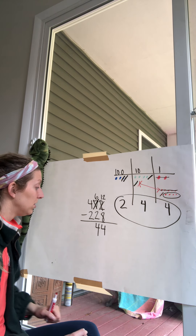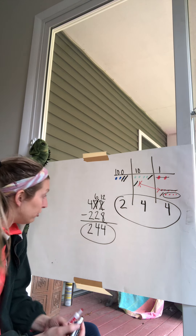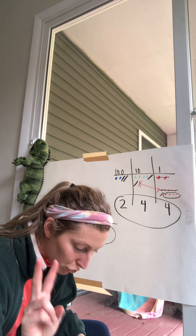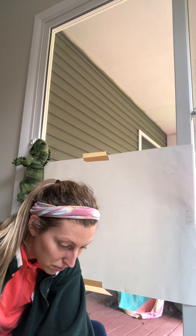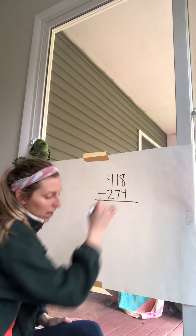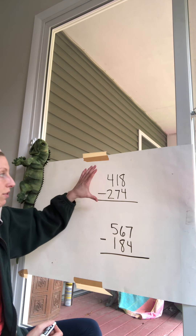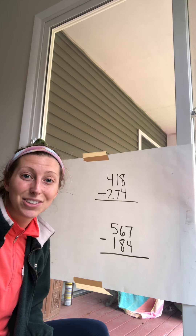Four hundreds take away two hundreds gives us two, leaving us with 244 as our answer. Now I'm going to give you two practice problems. Here's the first: 418 minus 274. And the last one: 567 take away 184. Take pictures when you figure them out and let me know. Good luck — you'll do great!